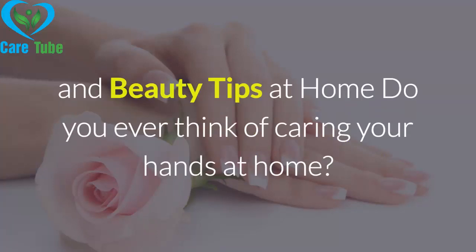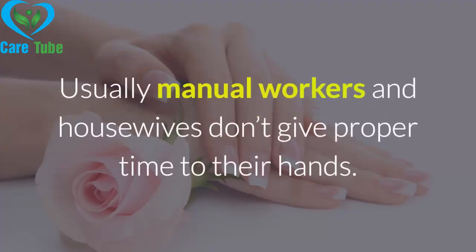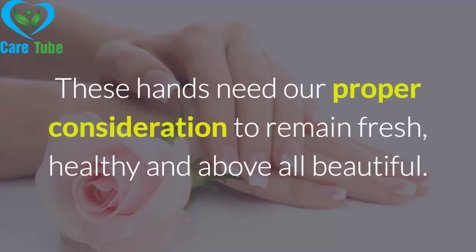Do you ever think of caring for your hands at home? Especially as a housewife, do you give time and attention to your hands that they need? Hands need full care when they get tired and blistered. Usually manual workers and housewives don't give proper time to their hands. Direct exposure to all weather effects including temperature, climate, frequent wetting, and dealing with harsh chemicals and overwork routine make our hands rough and ugly. These hands need our proper consideration to remain fresh, healthy, and above all beautiful.